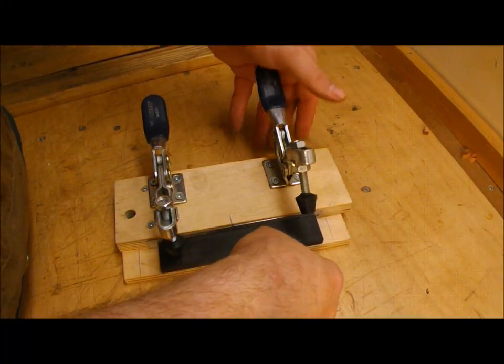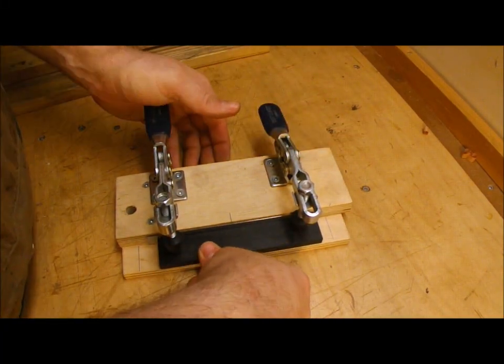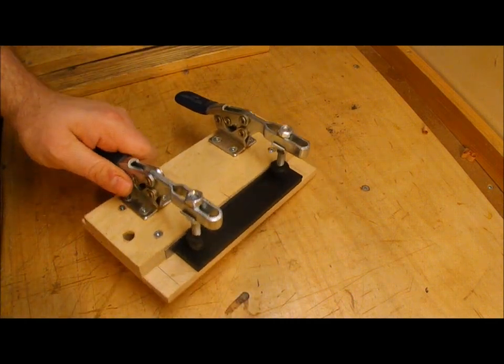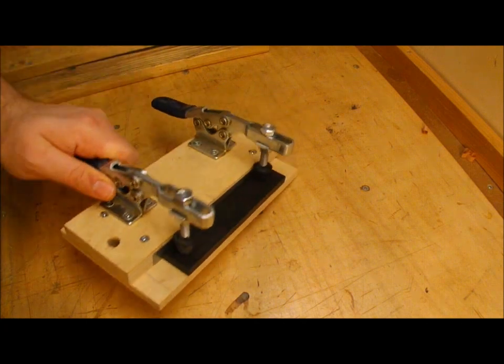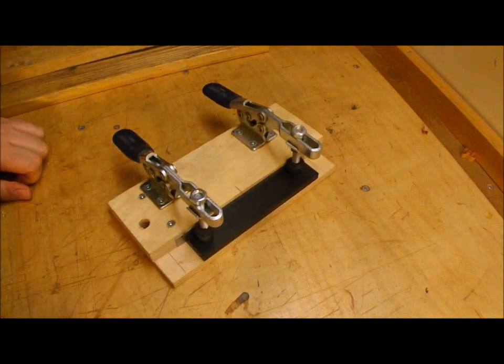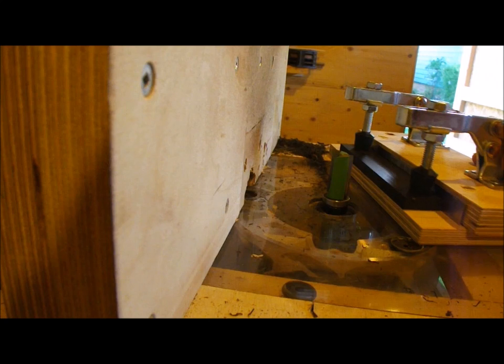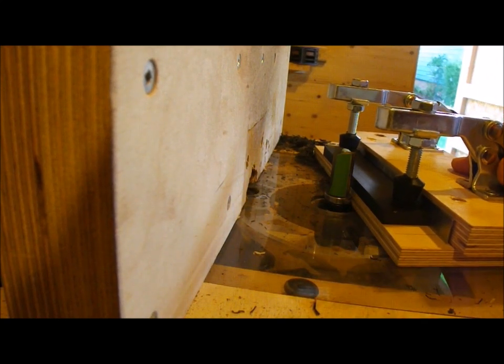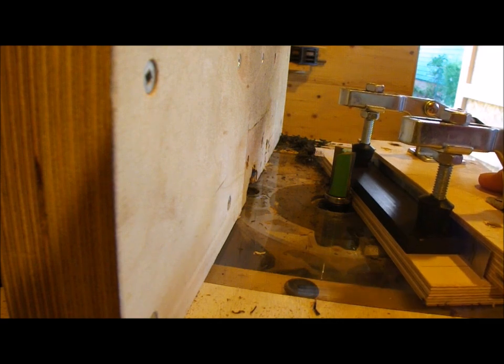Making a pyramid style bridge here, starting off with a router jig that I used to get a nice straight cut and keep the sides parallel on this ebony blank, which I've already planed to thickness. You can see that it just runs against the bearing on this pattern making bit, which I did not turn on for this demonstration.